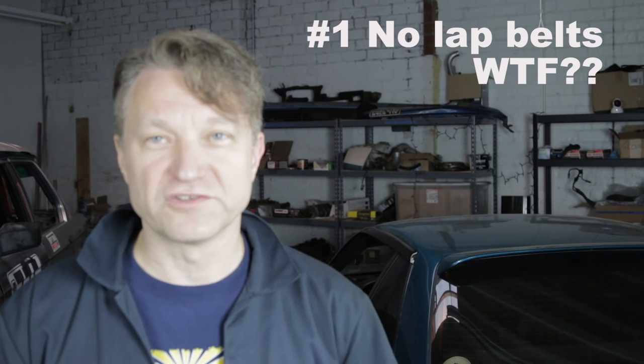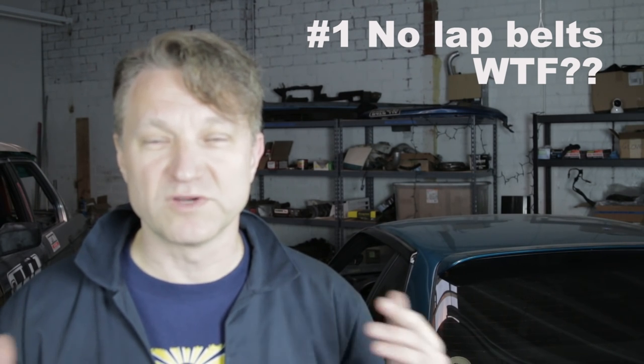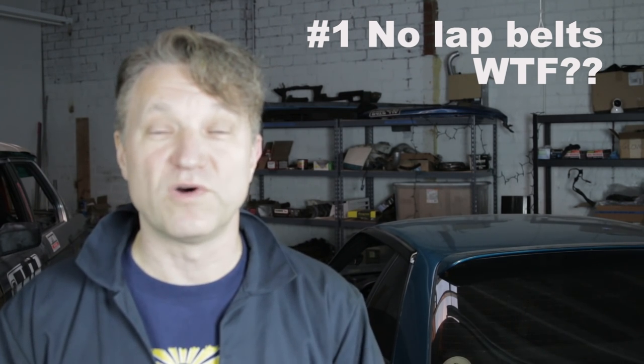This car is actually extremely unsafe to drive, and I'm going to tell you why. Number one, there is no lap belt in the car. There's no lap belts in the front seats — they were removed for some reason, I don't know why. All we've got is the shoulder belt.